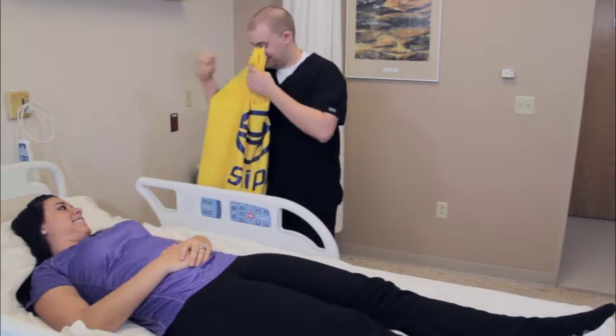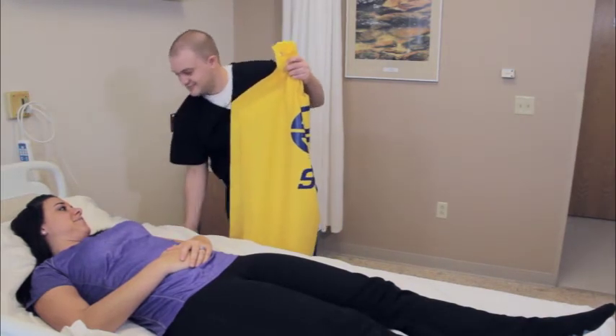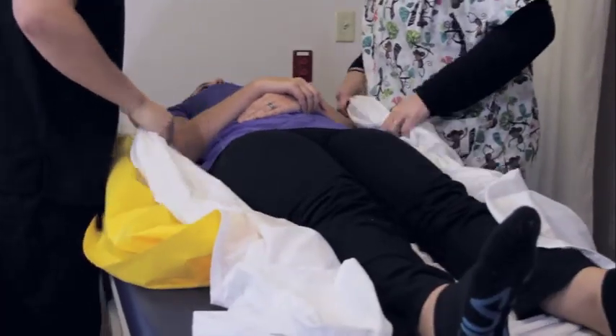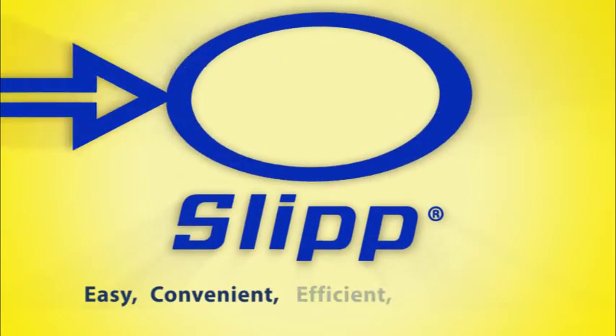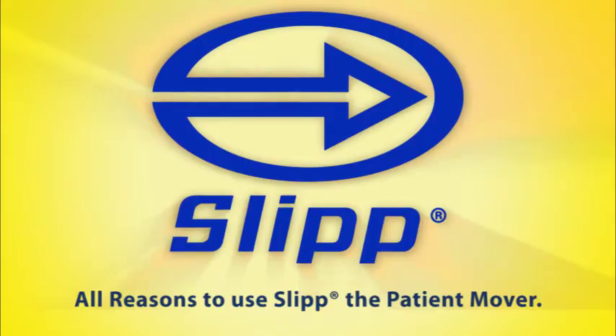As a healthcare professional, you know how important it is to make the best use of every minute of your busy day. Slip, the patient mover, takes less time and fewer staff for patient moves. It reduces the risk of injury to staff and patients while making patients as comfortable as possible. Easy, convenient, efficient, affordable — all reasons to use Slip, the patient mover.